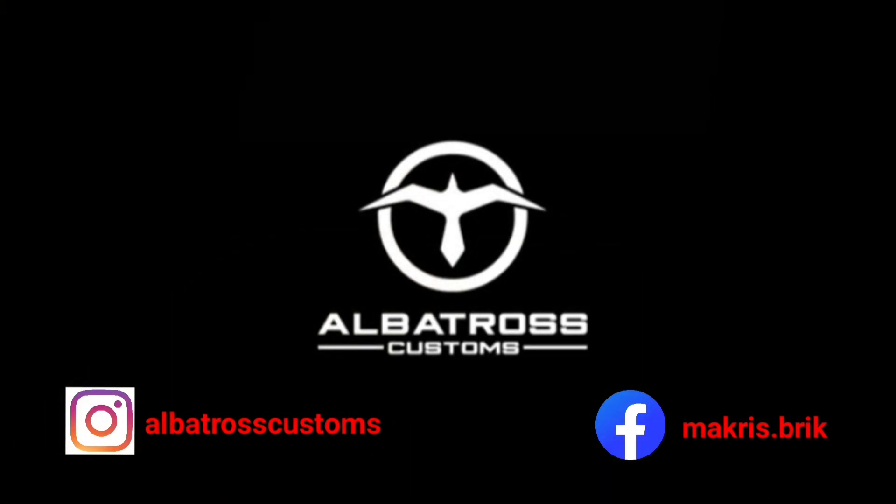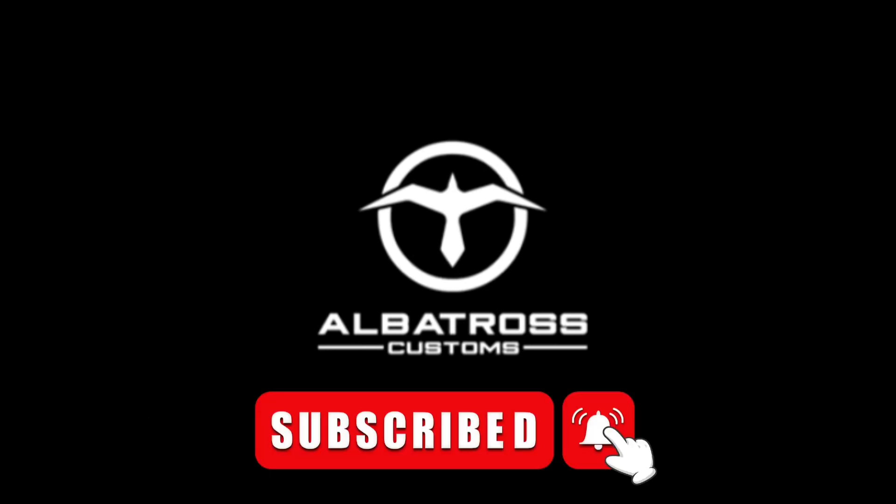Thank you for watching, and for all who recently subscribed to the channel, thank you for your support. If you haven't done so, please subscribe, like, and share the video. Till next time — peace.